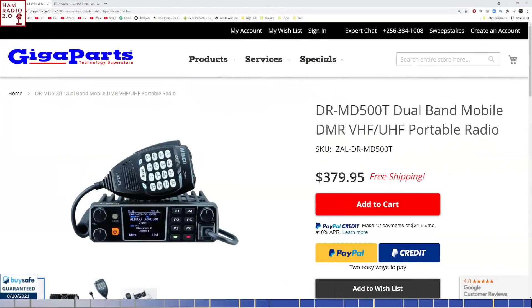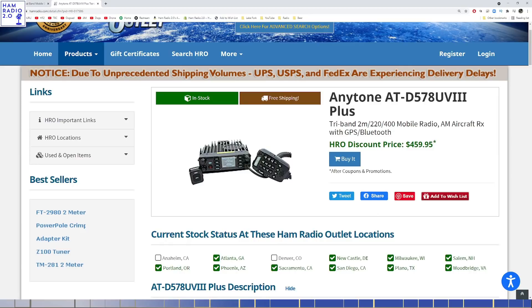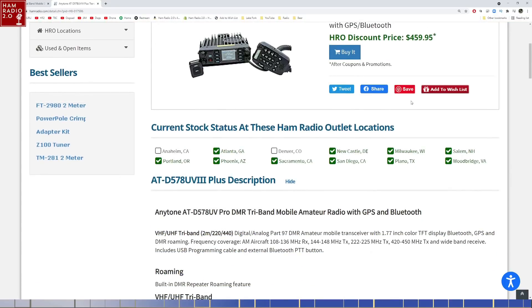Before we get into the actual radio, I wanted to show a little bit of the differences between this model, the DR-MD-500T, and the newest AnyTone, the D578UV3+. The original AnyTone D578UV3 Pro was about $399 fully decked with Bluetooth and APRS. The new one with the plus and a couple more features is $459. This is a standard minimum advertised price put forth by AnyTone, so you probably won't see that price beat anywhere.